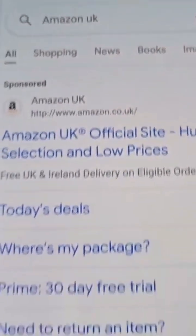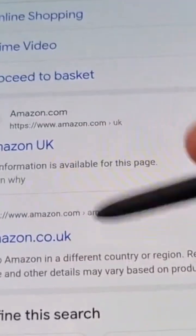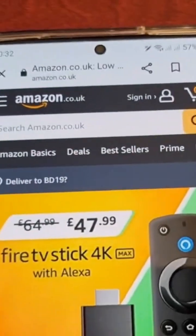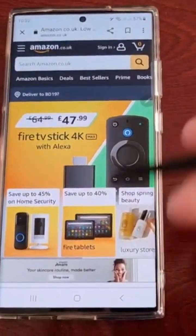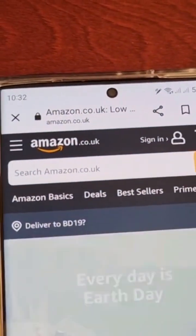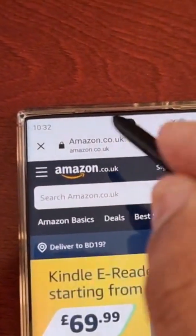And it brings up all these Amazon website links and bam, I'm there on Amazon. Now if I want to search for something on the website, for example Galaxy S...